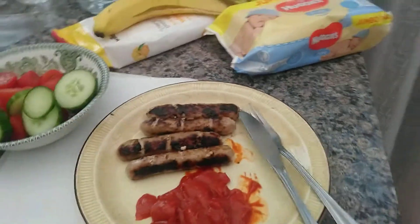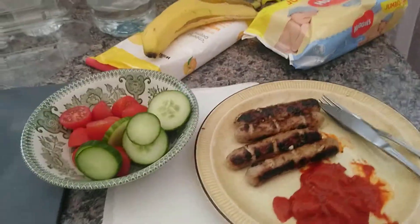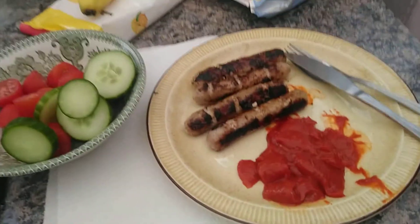Now we can turn off the fan and put everything else out for washing. The outcome should be sausages with your sauce of choice and a salad. I hope you enjoyed and found this useful for cooking at home. Thank you for watching and see you later.